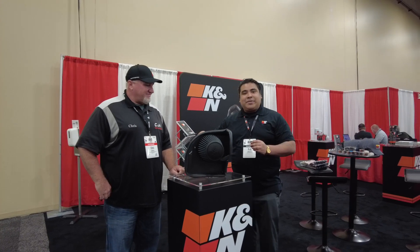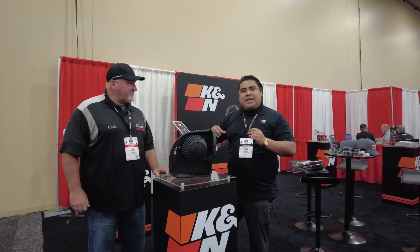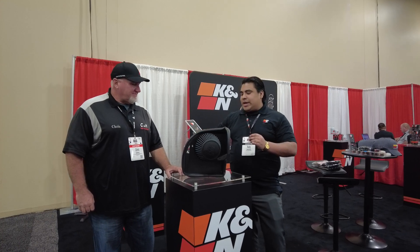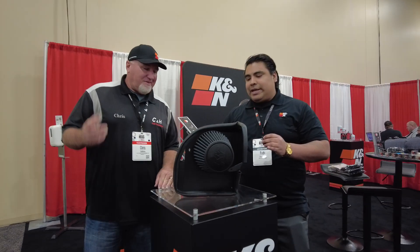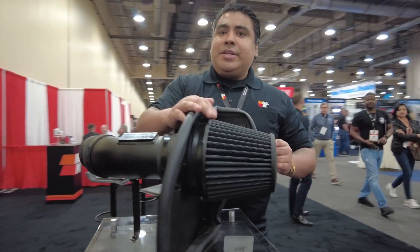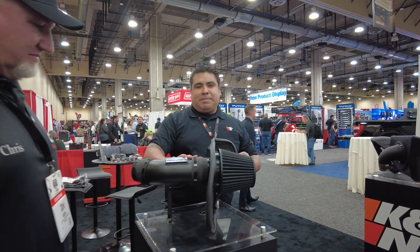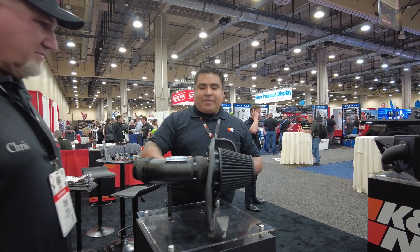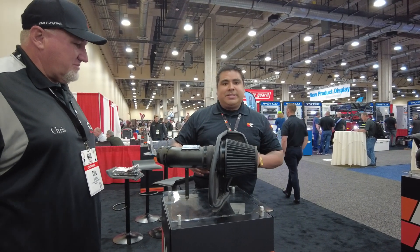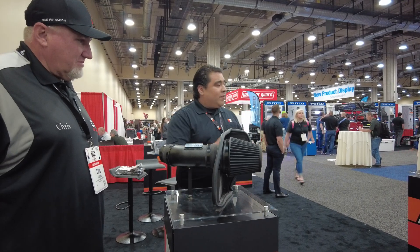We're going to showcase some new products — some different series of intake systems. You're probably familiar with our hard black plastic rotor-molded polyethylene tubes with our oiled filters, but this one's new. It's got an aluminum tube, powder coated black with a nice satin finish. The filter is a black dry synthetic filter — still washable and reusable. The kits come with everything you need for easy plug-and-play installation with no tuning required, and installation takes anywhere from 60 to 90 minutes with basic tools.